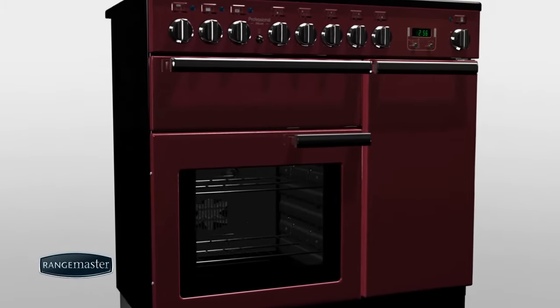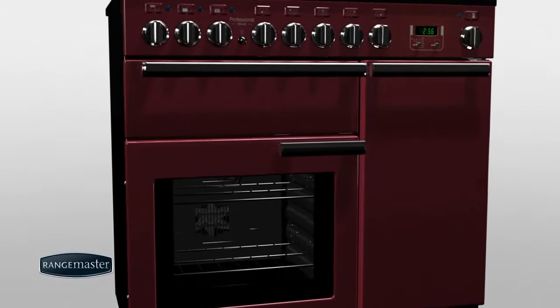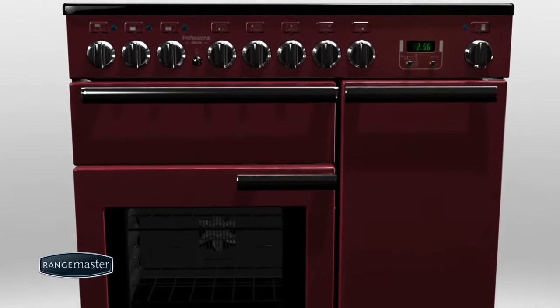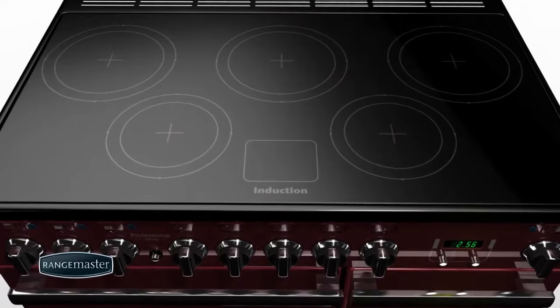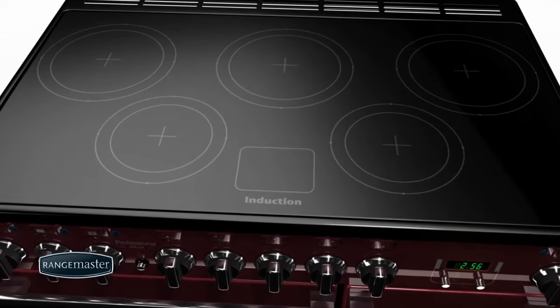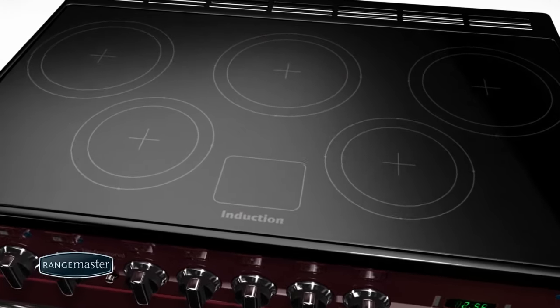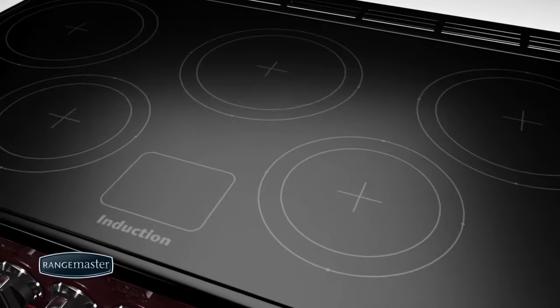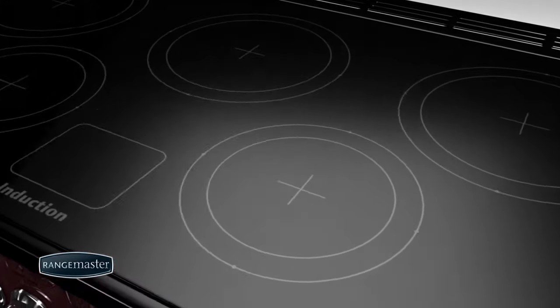Induction cooking on a Rangemaster range cooker allows for incredible control and greater efficiency when compared with more traditional methods of hob cooking. It is safer to use and easier to clean due to the absence of open flames and hot elements. This video will help you to understand how this innovative technology works.